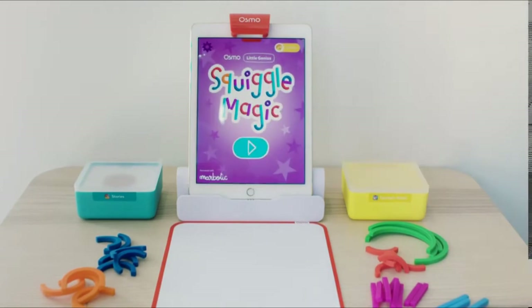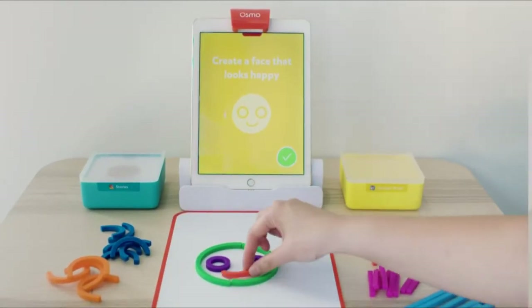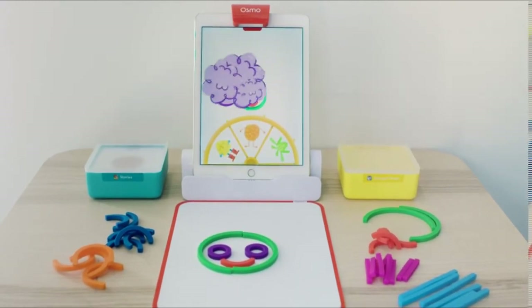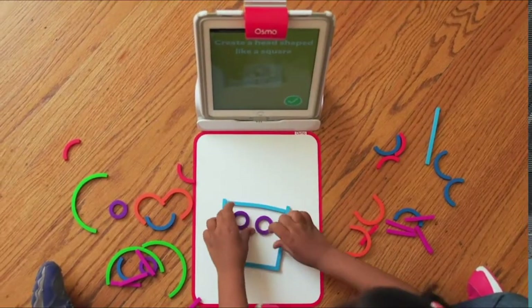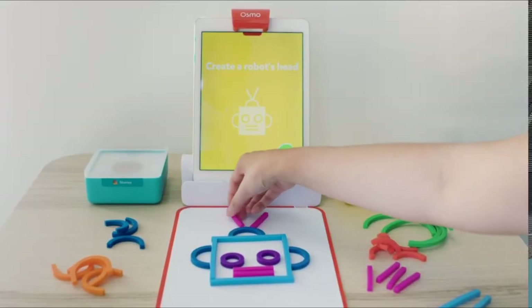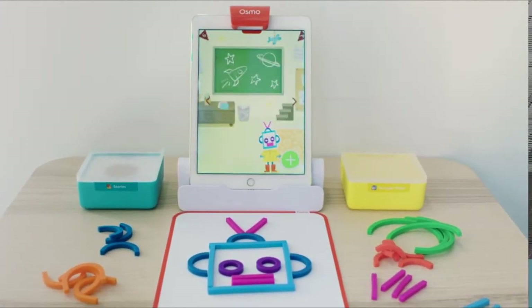In Squiggle Magic, kids are prompted to create things using sticks and rings, and then see those creations pulled onto the screen where they come alive as the faces of silly characters. The squishy and colorful sticks and rings are easy for little hands to use, making them perfect for younger kids who can't yet hold a pencil or a paintbrush but want to express creativity. The sticks and rings are also BPA-free and dishwashable — easy to clean and safe to play.